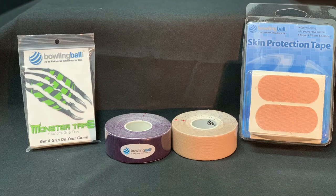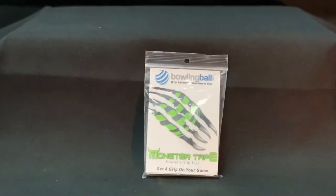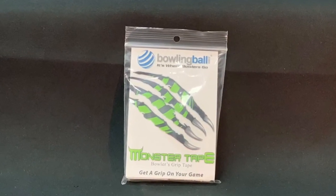Fine-tune your bowling game with monster tape, beige protecting tape, and hat-a-patch tape. Maintain a beastly grip on your game with monster tape.